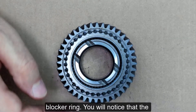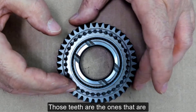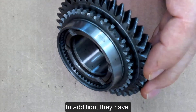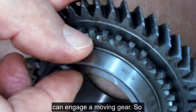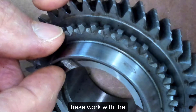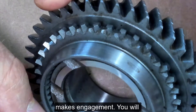You will notice that these dog teeth down in here are the ones that are straight cut, very much like a spur gear. In addition, they have pointed teeth to them so that they can engage a moving gear. So these work with the synchronizer, and they do need to be pointed very much like a spur gear when it makes engagement.